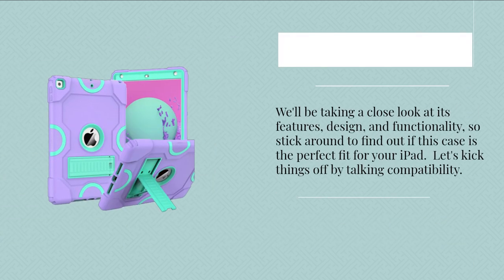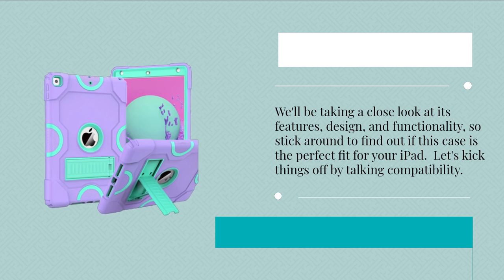We'll be taking a close look at its features, design, and functionality, so stick around to find out if this case is the perfect fit for your iPad.